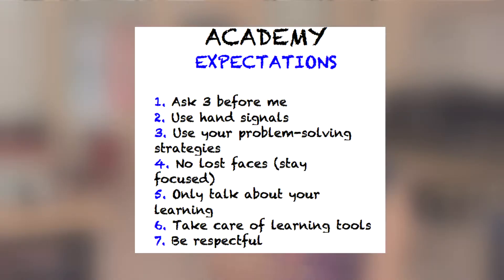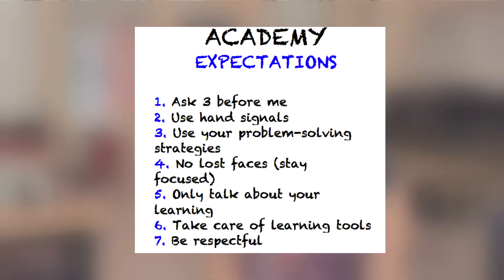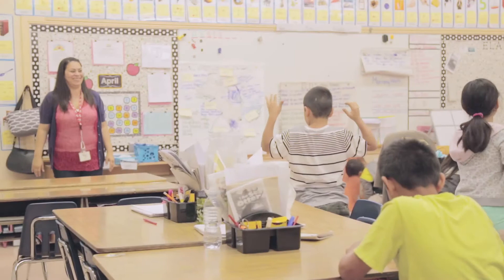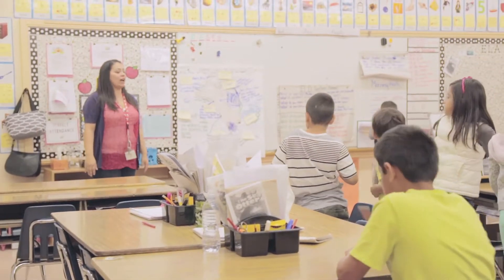What are the expectations that I have in the classroom? Little by little, I scaffold it by giving them small tasks to do a little bit at a time. So we talk about what the expectations are, I have students who model the expectations, and we practice the expectations.